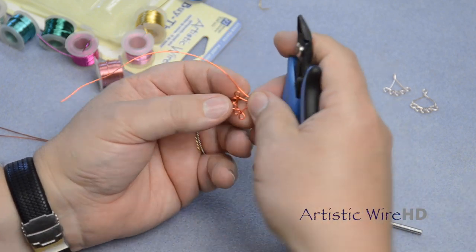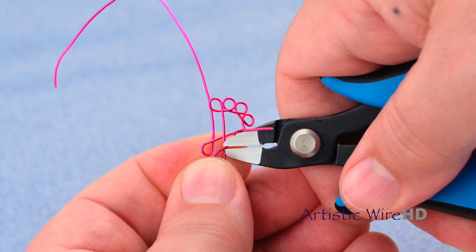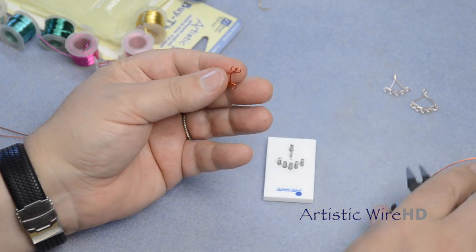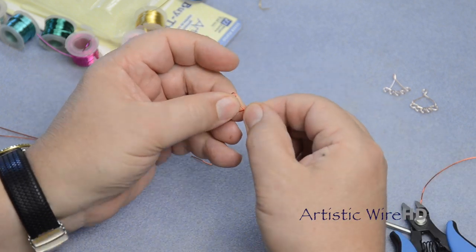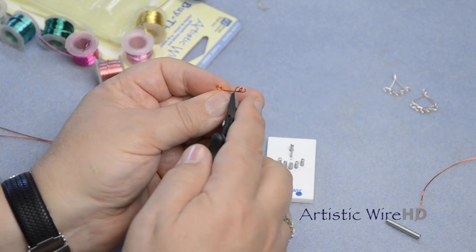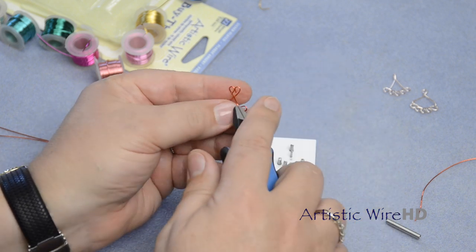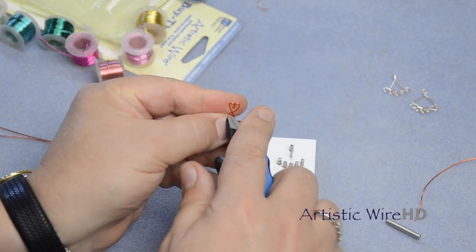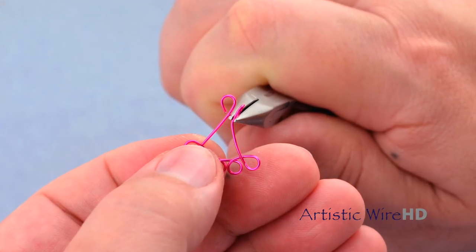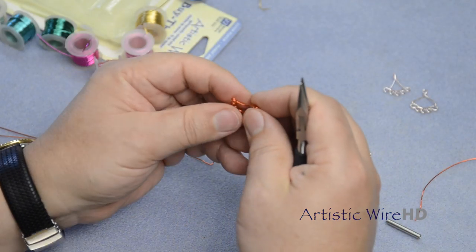We're going to finish the top by cutting these wires both here on the front loop and on the back loop. Once you get proficient with this, you can take one wire and wrap around the other wire. But in the beginning, it's good to learn how to use these loops to your advantage. Cut that just a little bit shorter — you want to make sure these are about the same length. Then grab both of these and twist, and grab both of the wires on the other loop and twist, so you have them both going in the same direction.